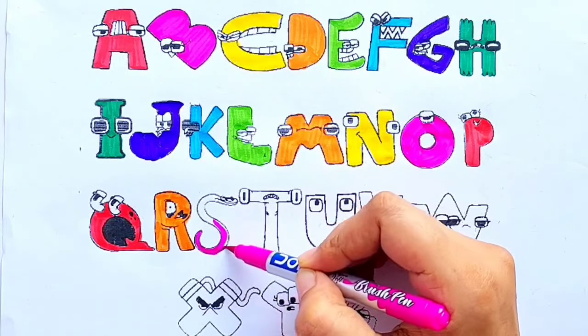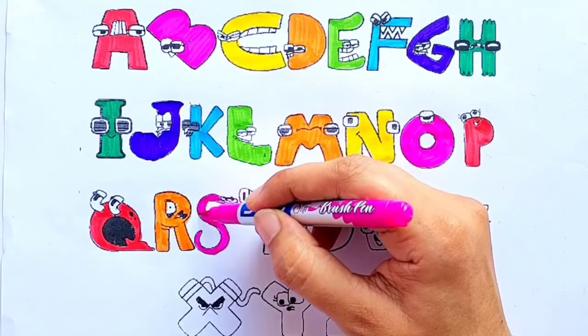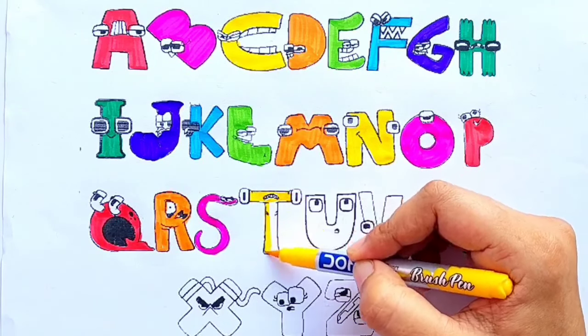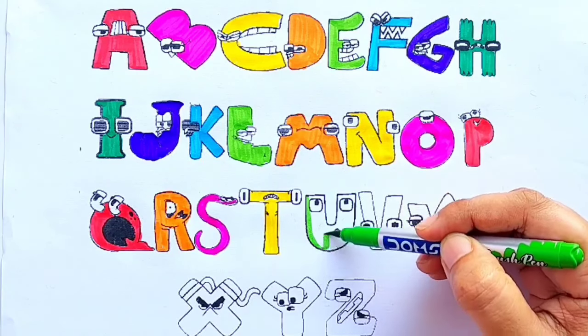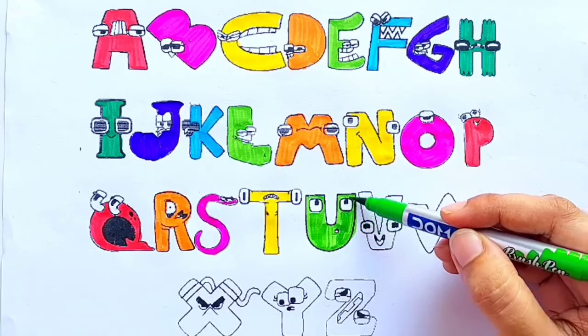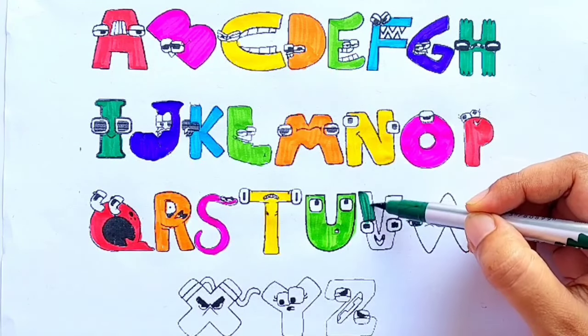S for snake. Yellow color. T for tiger. Light green color. U for unicorn. Green color.